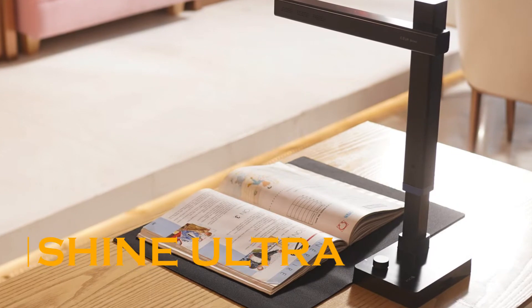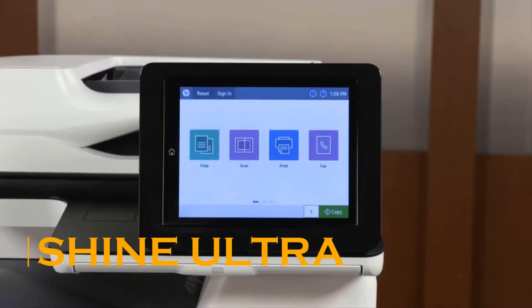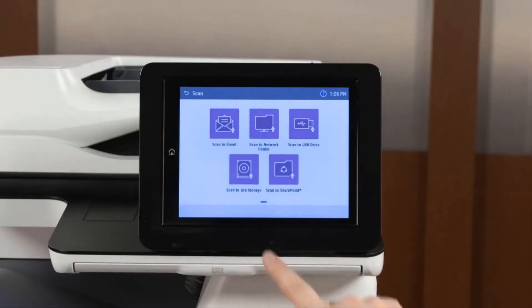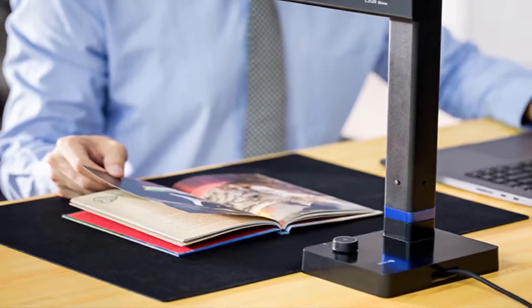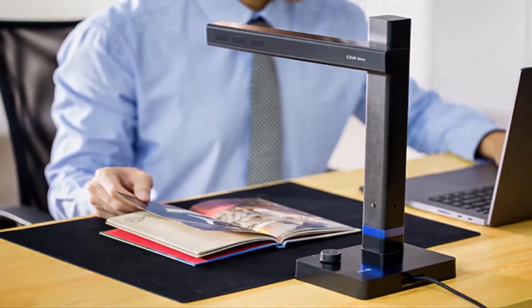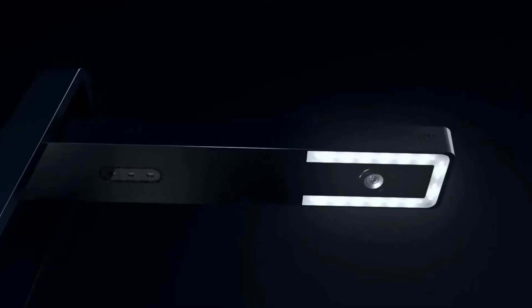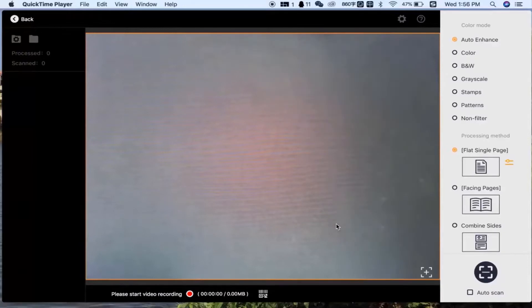Shine Ultra. Need to do some scanning? Need it to handle something awkwardly shaped that won't fit into a standard scanner? Need to do it while you're on the go? Usually we'd say that's a tall order, but not anymore thanks to the Shine Ultra — the professional scanner of your dreams.